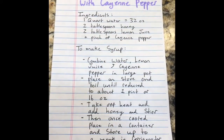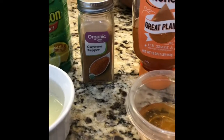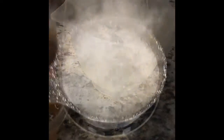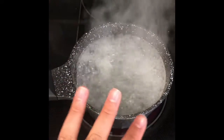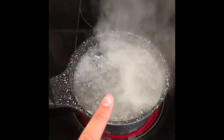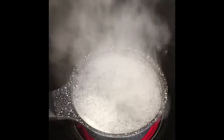This second recipe is going to be lemon and honey syrup with cayenne pepper. So this syrup is the lemon honey syrup with cayenne pepper. I went ahead and added the lemon juice, the water, and the cayenne pepper. Right now it's boiling. I'm going to let it boil down to about halfway — reduce it. Once it's reduced, I'm going to take it off and add the honey.